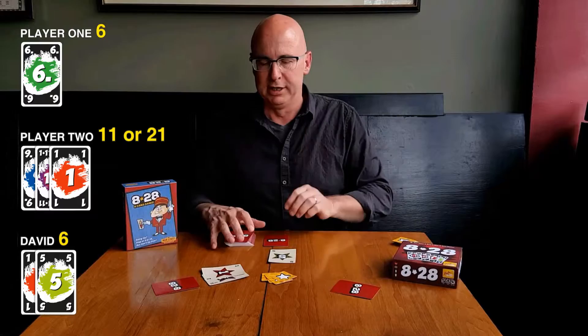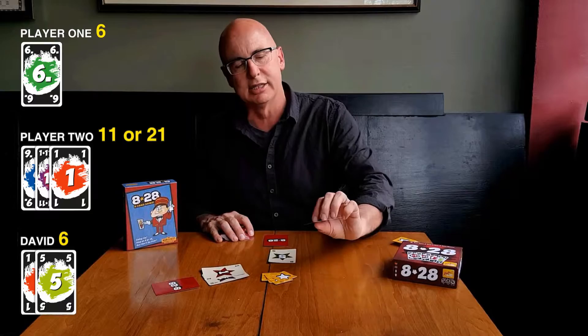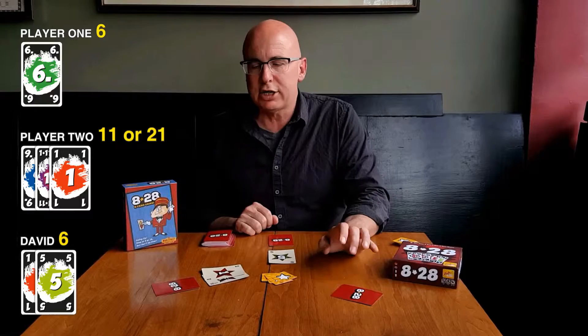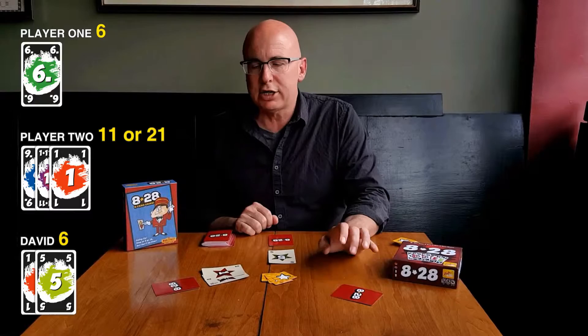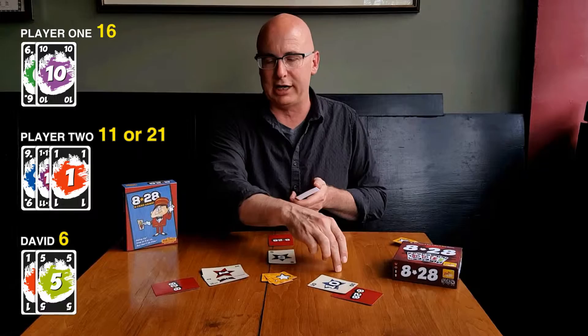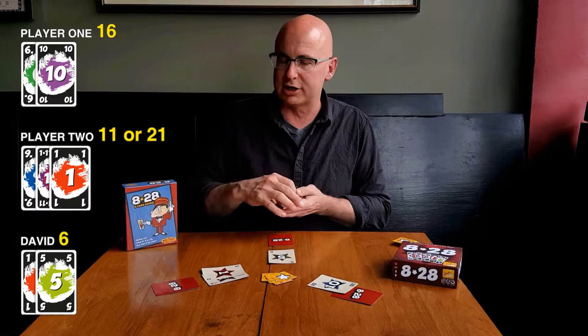Another chip gets put in. Now player one, would you like a card? They're sitting there with six. They're probably assuming that I have six, because you always assume that the face-down card is a one since there are so many ones in the deck. They might take a card here. Let's assume that they do. Uh-oh — that was not the card they were looking for. They were hoping for a one or a 111. So now we know that they are over eight, and they have to go for the 28 pot.